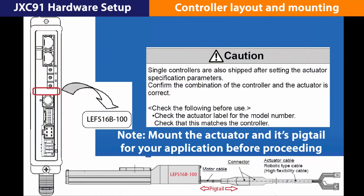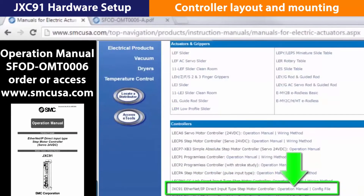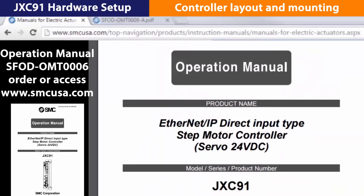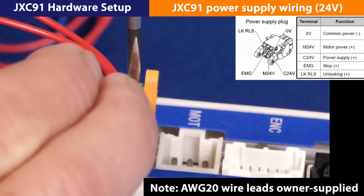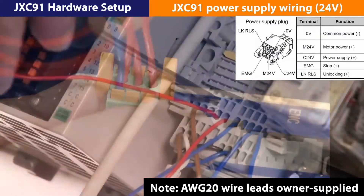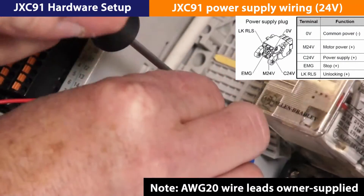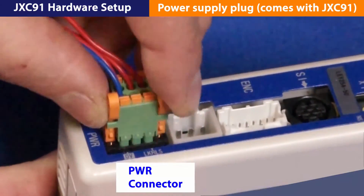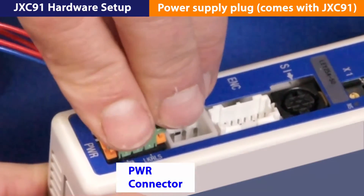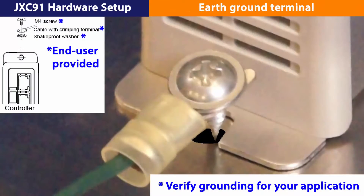First, verify your JXC91 and actuator are a matched pair. Then, see the operation manual for secure mounting details. Next, strip and wire the power supply plug provided with the controller. On the other end, strip and wire the leads back to the power source accordingly. Polarity does matter. Then, plug into the power port connection at the face of the JXC91. Also, make sure the JXC91 is grounded.